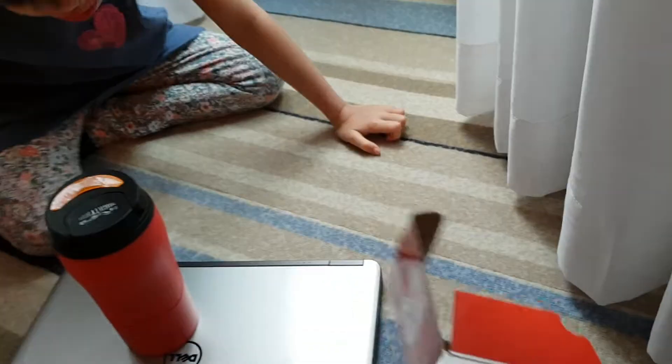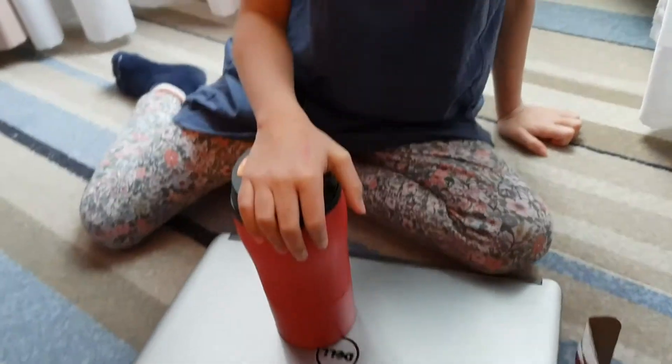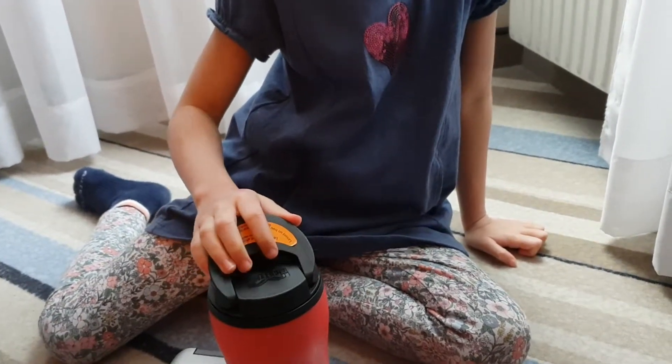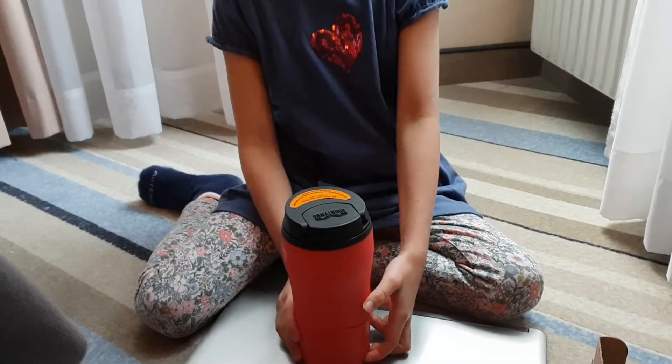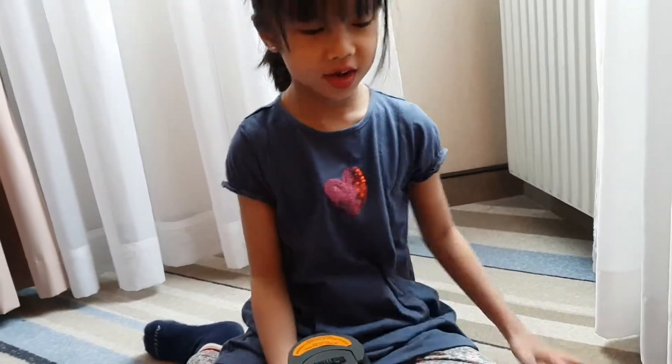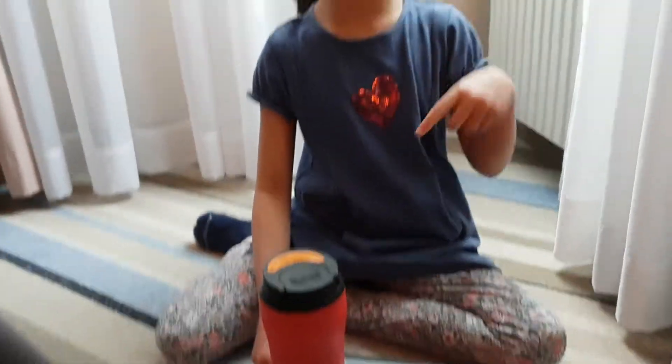I'm back with my water — 570 milliliters. Is it hot? No. What did you put in? Hot tea. You're wondering how I made that tea so fast? It was ready in a cup — you just pour it inside.